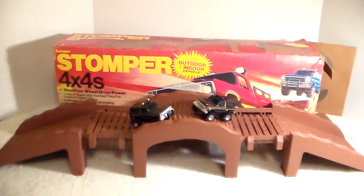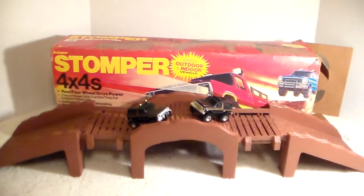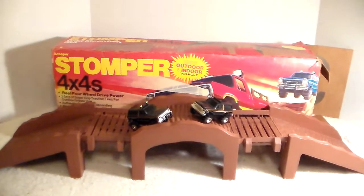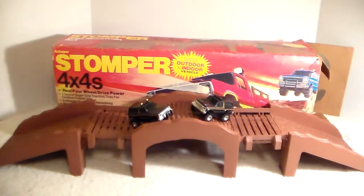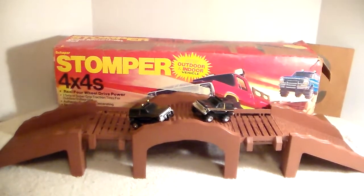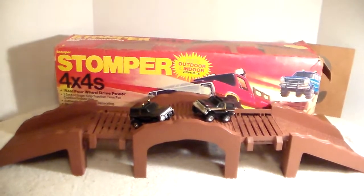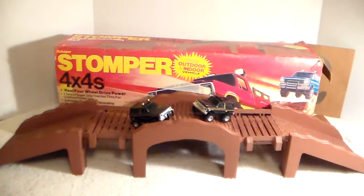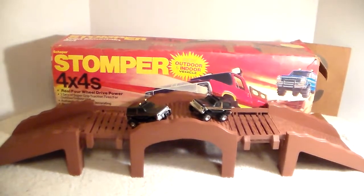All right gang, it's gonna be a freehander here. I recently posted a video of the Stomper Bronco - the black one. Both of them are black anyway. The one on the right - when I was a kid when Stompers first came out, I had a white Bronco. I bought it because it was a Ford, not because it was a Bronco. I do drive a Bronco every day - full size, not the Bronco 2.